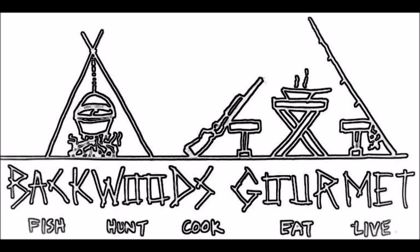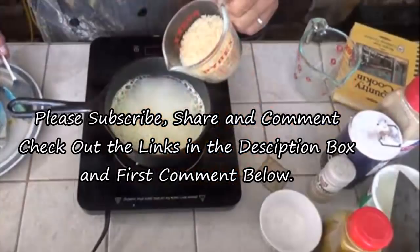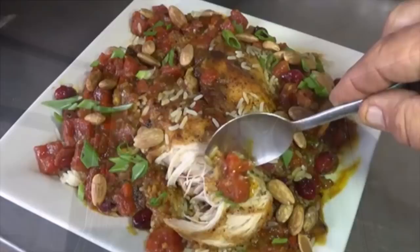That country captain was pretty daggone good, I'll tell you that right now. But I've got a little message for Paula Deen and Bobby Flay — Backwoods Gourmet version was a whole lot better. Thanks for watching Backwoods Gourmet. If you like what we're doing, please hit that like button right down there. To subscribe to our channel, you can do it right here. To see another great video from the Backwoods Gourmet, it's right up there. And for a whole playlist of cast iron Dutch oven cooking, it's right up there. We'll see you next time.